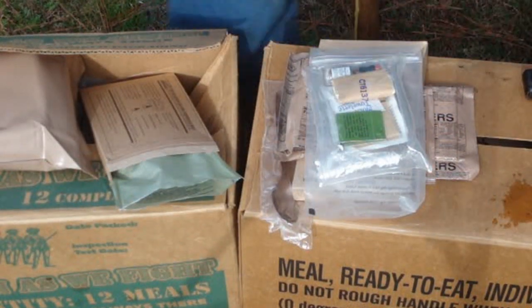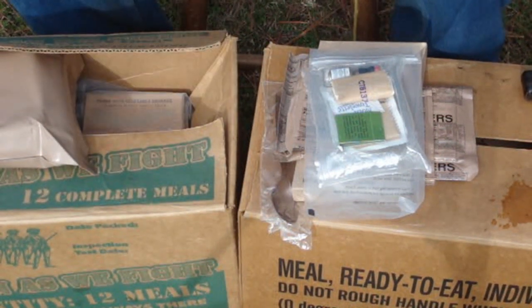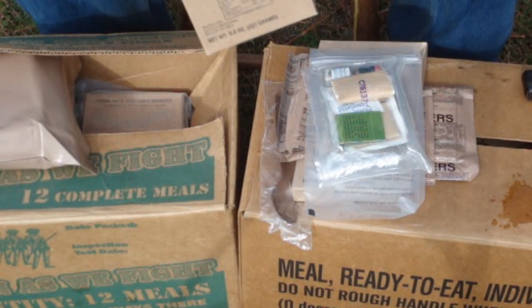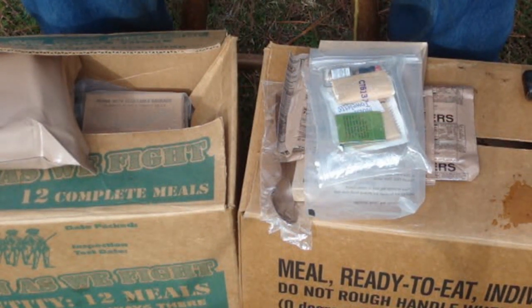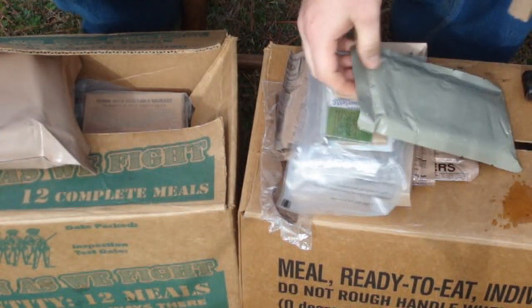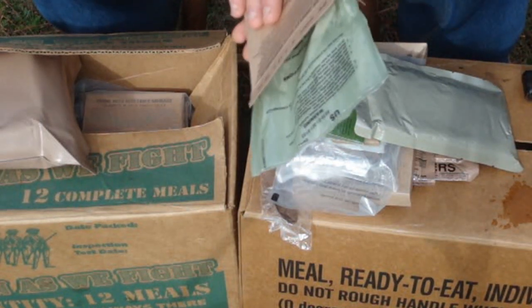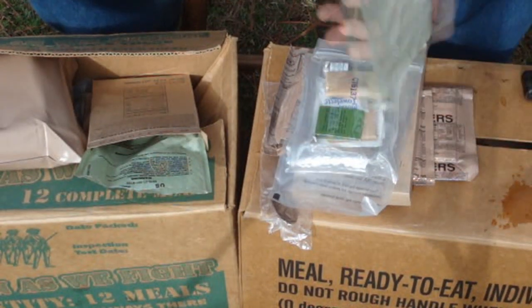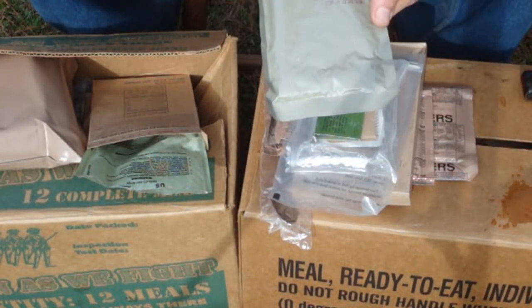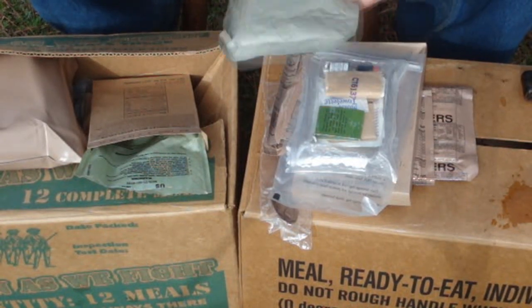Alright, we got this thing heated up so let's pop her open and see what it looks like. Now if it's cold, you can save these heaters — they'll actually stay pretty warm for a while. You can stuff them down in your coat or under your sleeping bag and they stay warm for a pretty good while. Sometimes during training we would just pull the heaters right out of the MRE and use them to keep our feet warm.